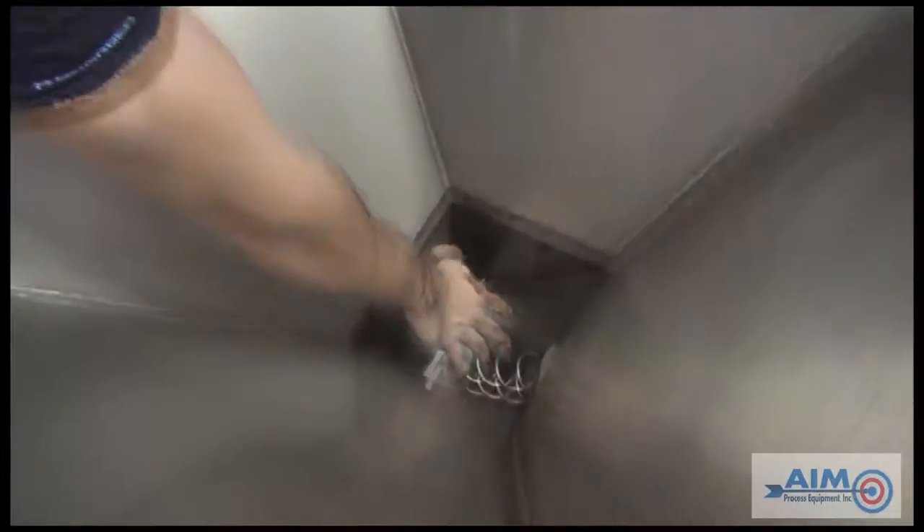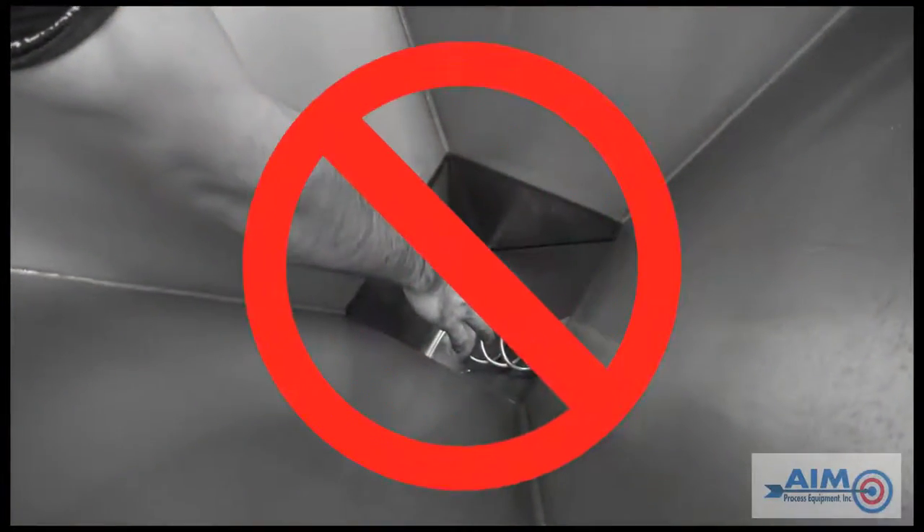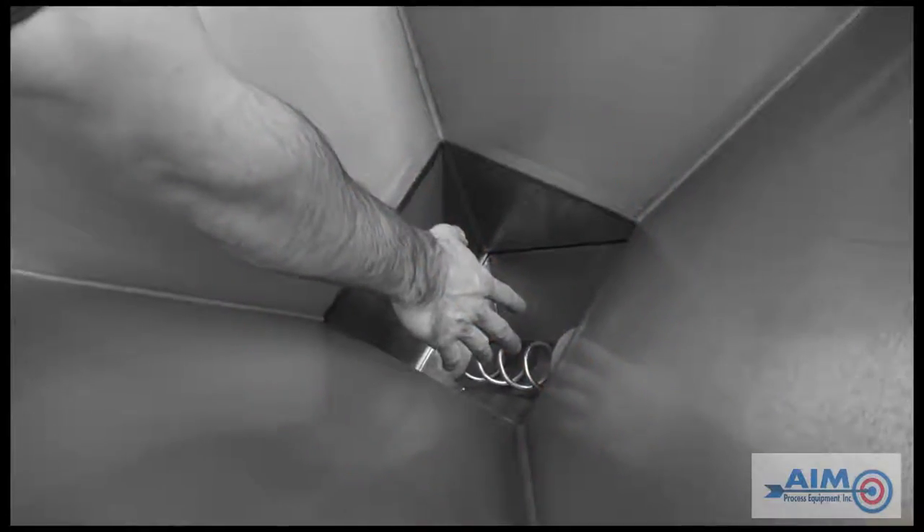Remember, never perform any maintenance on your conveyor unless the main power switch is placed in the off position.